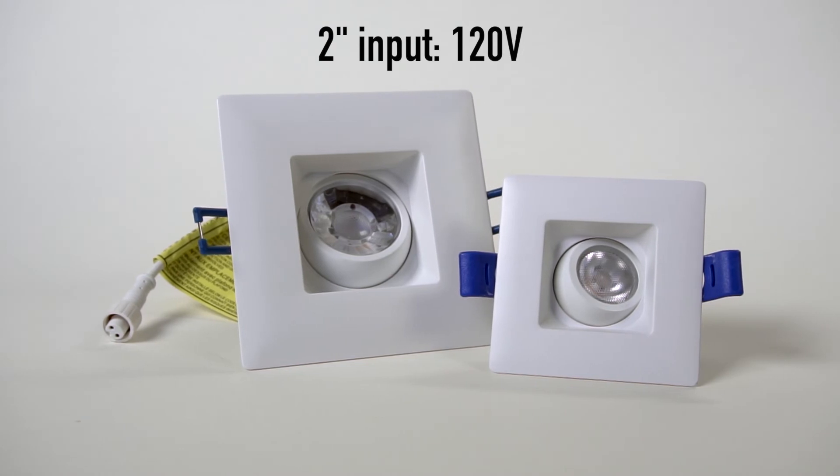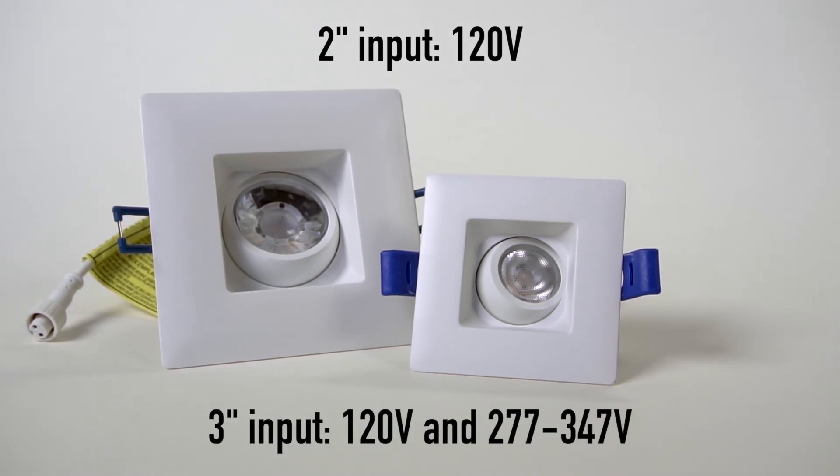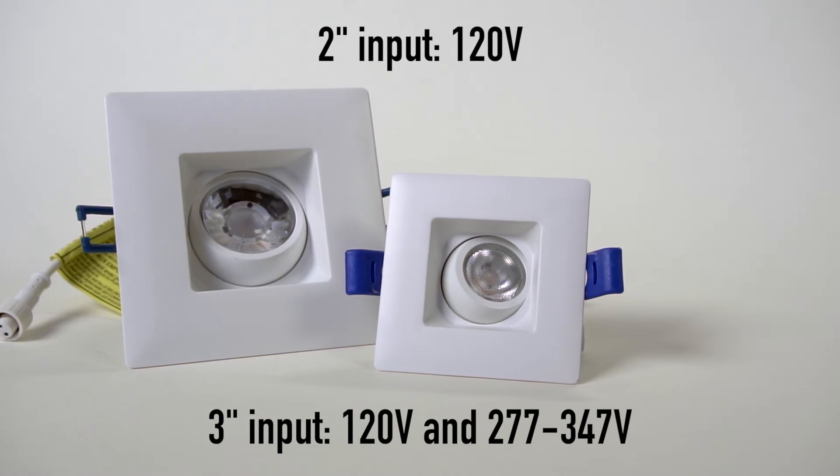Two inch input: 120 volt. Three inch input: 120 volt and 277 to 347 volt.